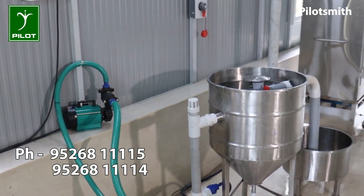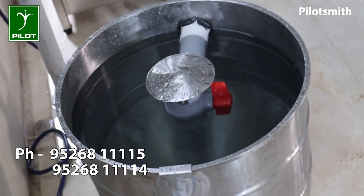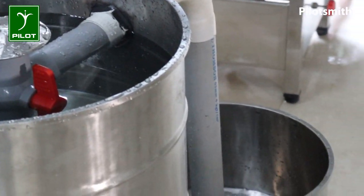This machine is made of stainless steel and is a perforated construction.